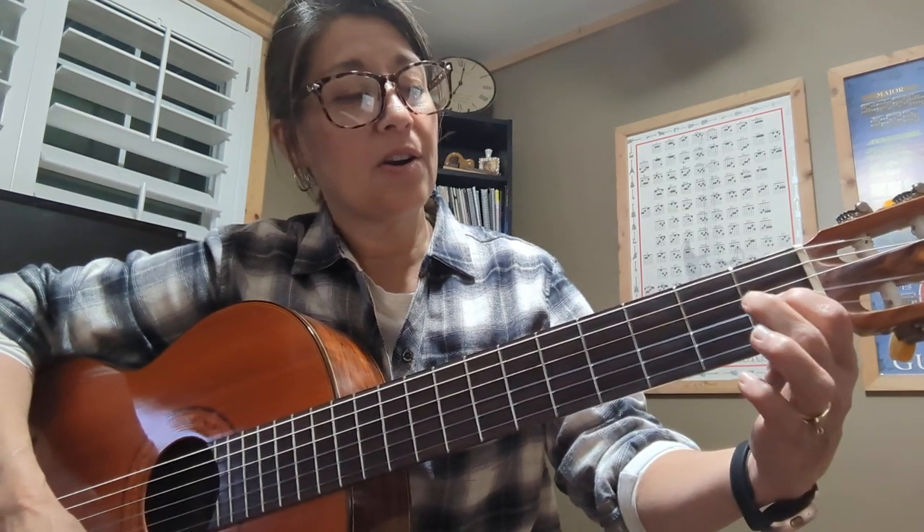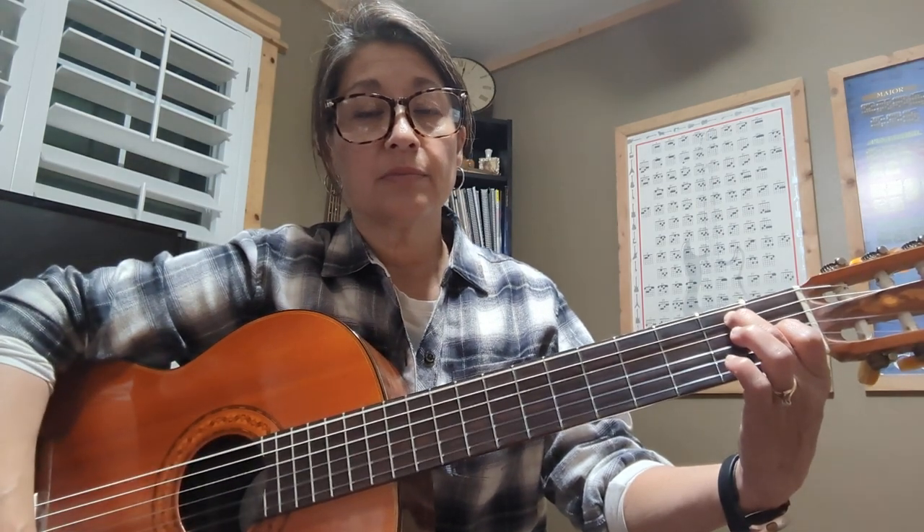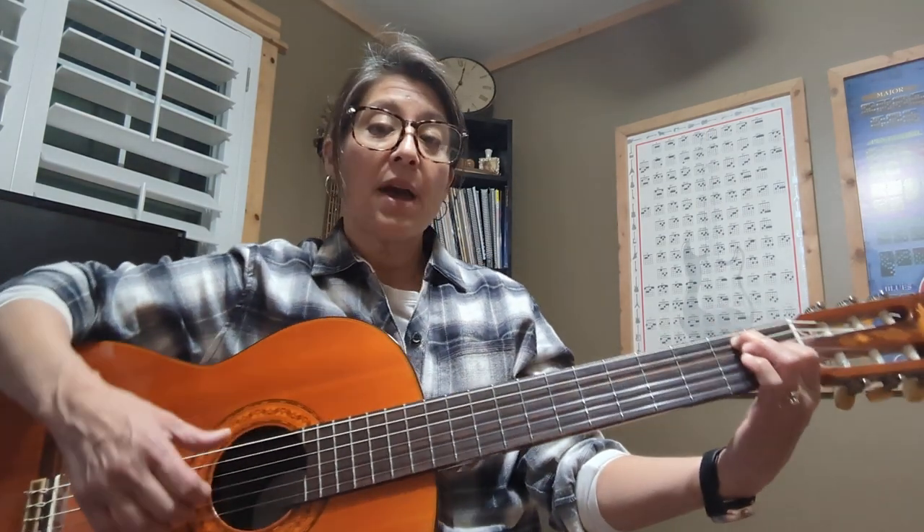The next chord is E7. We're going to put our first finger on the G string, our second finger on the A string. We're playing all six strings. The same picking pattern is just going to be thumb, strum, strum. I really strum just the top, but if you happen to hit all of them, that's okay too — sounds good.